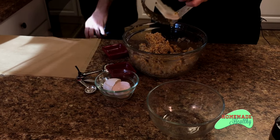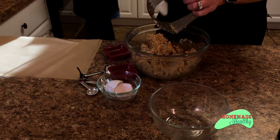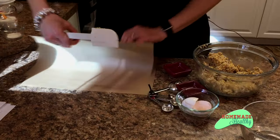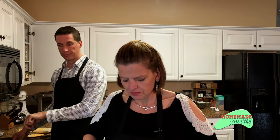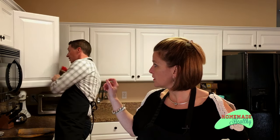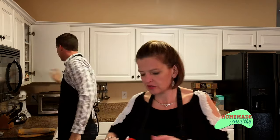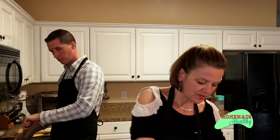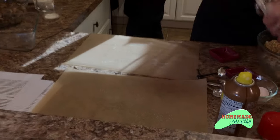I'm going to get some parchment paper — you just need two of them. Lightly spray, then dump the dough out on the bottom one. Make sure it's all incorporated.